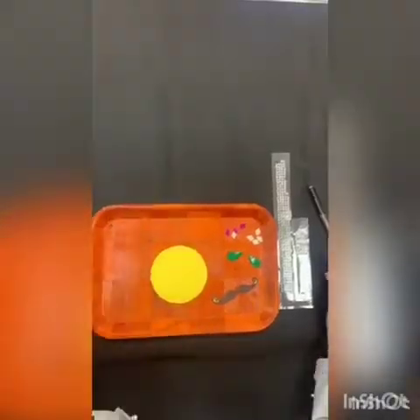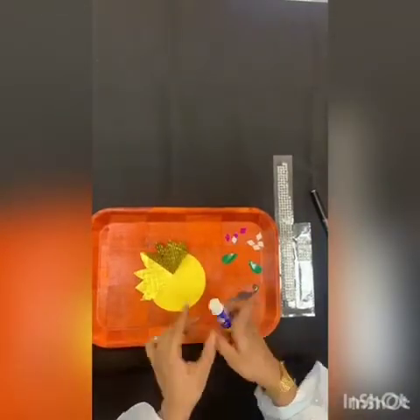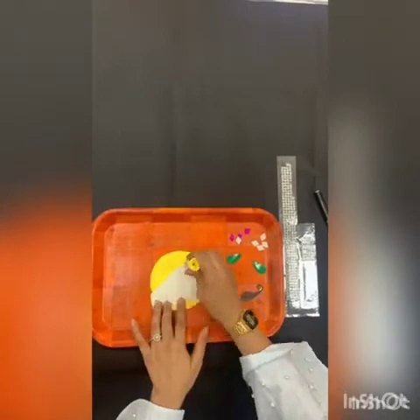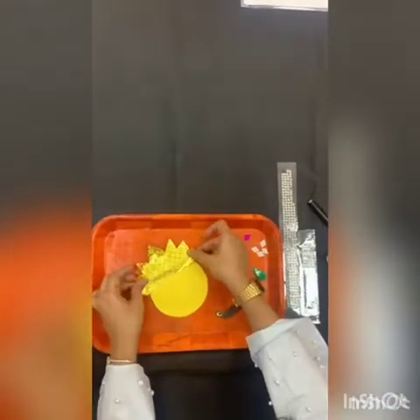So let's get started. First I'm going to paste the mukut on this face like this. You can take it skin color, or yellow, or white, or any color which you want. I'm going to put some feather stick here and paste it.